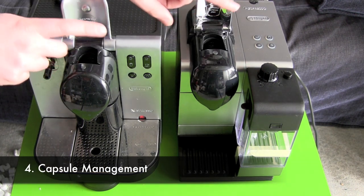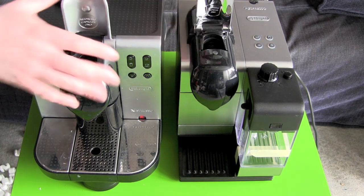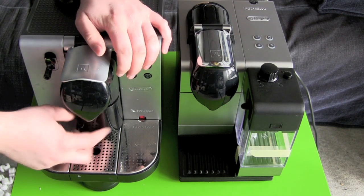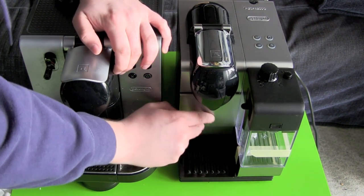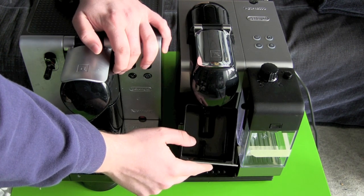The Nespresso capsules in both machines come in here and they fall down into a catcher. This is exactly the same.